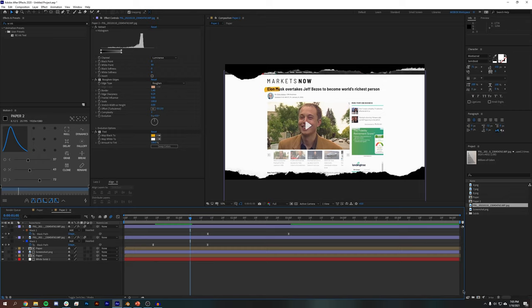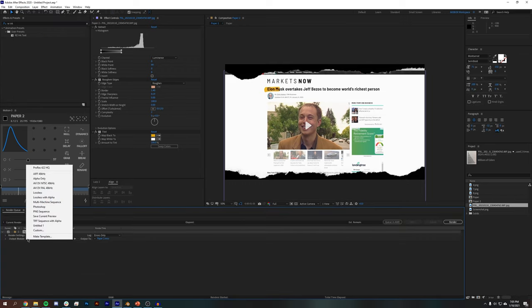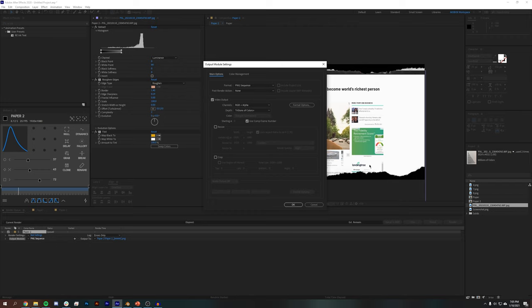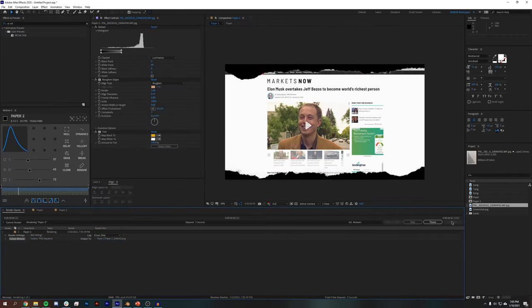Now we can just export this and bring it into Blender. I'm going to go to Composition, Add to Render Queue, and I've got an export mode called PNG sequence. I'll copy these settings and hit Render.